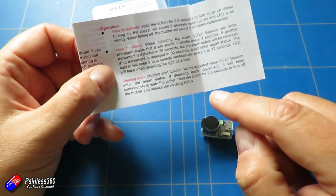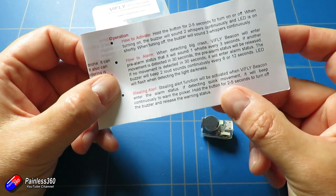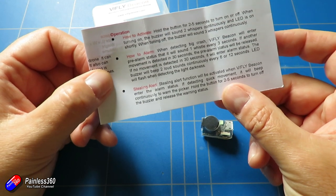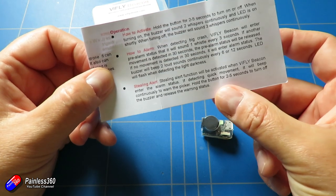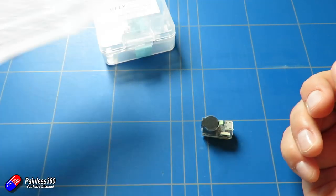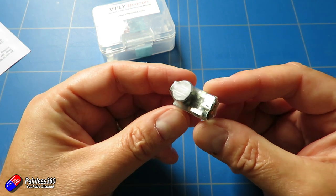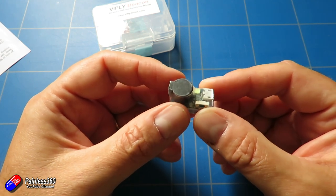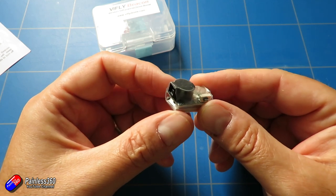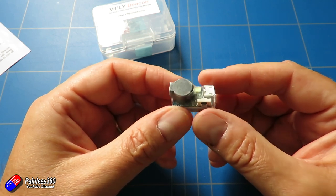The other quite nice thing is that once this has come down and activated, they have something called a stealing alert. If somebody picks it up, it detects a quick movement after 30 seconds and will beep continuously to warn the picker. So if you're walking around desperately trying to find your little quad and somebody walking a dog bends down and picks it up about to walk off with your prized possession, it will beep continuously and you'll know where it is.